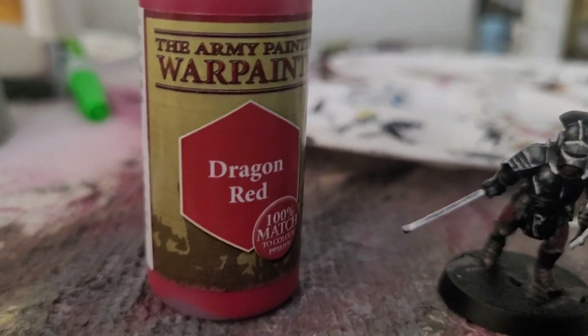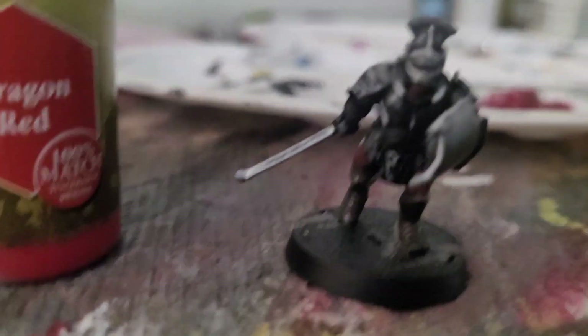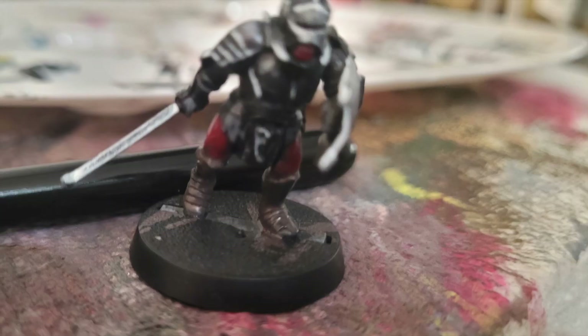Now we will go with pure Dragon Red for the very highest parts of the skin. I will give you a picture right now — there you go.